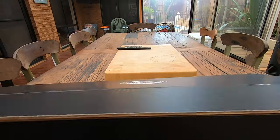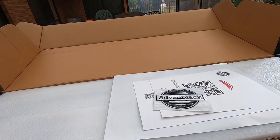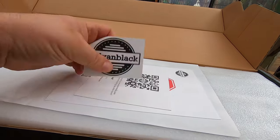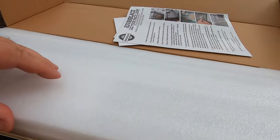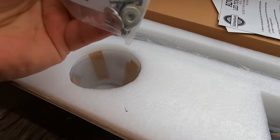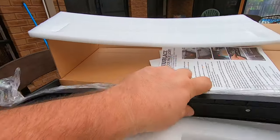The guys at Advan Black saw I had the Tour Pack and said I needed some lighting on the back. What we have here is a light bar that goes on the back of the Tour Pack — fits the Chopped and King Tour Pack. The kit includes the light bar, wiring loom, stickers, screws, washers, and all that. Now this is all plug and play — a pretty easy install. Just take the seat off, connect it into your existing Harley Davidson wiring and away you go.